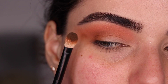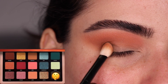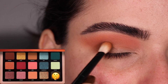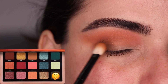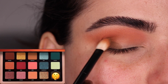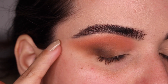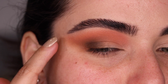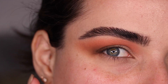With that same No. 1 brush, I'm grabbing the color Zeal and I'm going to put it on the outer third of my eyelid, just to deepen up that outer corner a little bit more. I first tap the color in place and now I'm just going to back and forth blend it so that any patchiness goes away. This is how things should look once everything is blended — we were able to combine the cool tones with the warm tones in the palette in a very flattering way.